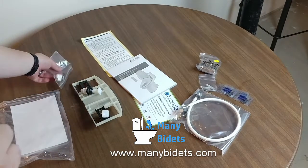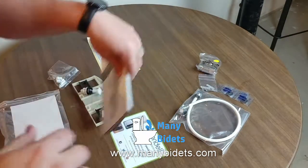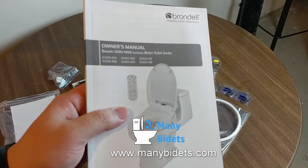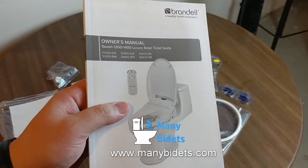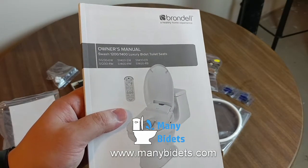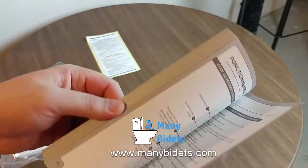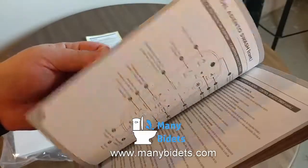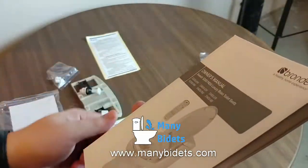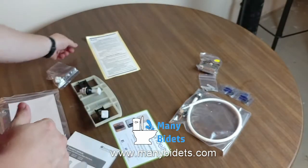Hopefully you found today's unboxing of the Brondell Swash 1400 helpful and informative. If any questions remain, please feel free to reach out. We can be reached anytime by phone or email — both are in the product description — and you can also comment on this video. Don't forget to subscribe to our channel for upcoming unboxings, reviews, and comparisons. If this video has been helpful, we'd love it if you'd like this video. Visit our website to learn more, and thanks for watching.